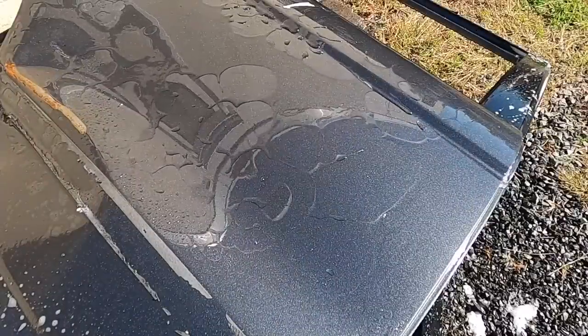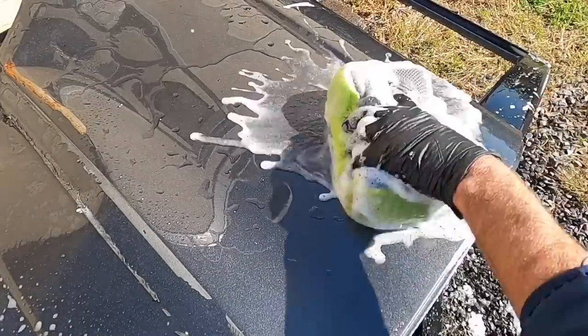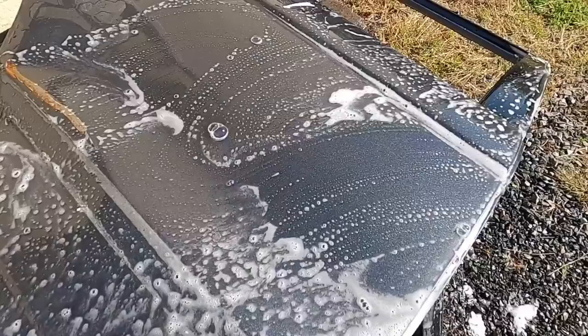Here is where I'll switch to the 9 o'clock position in reference to the panel and continue the wash, so you get a better look at the sheeting action.